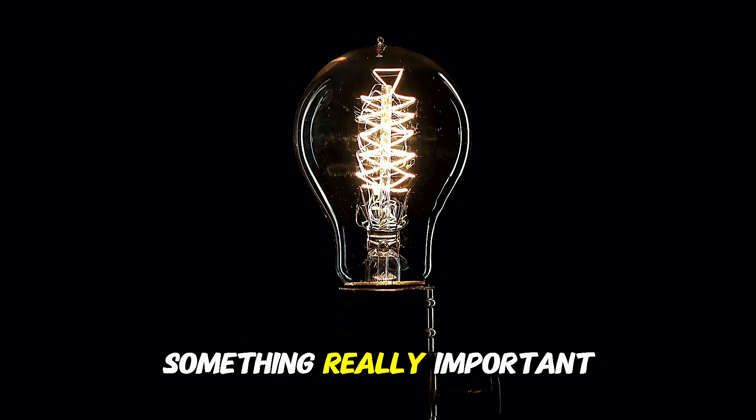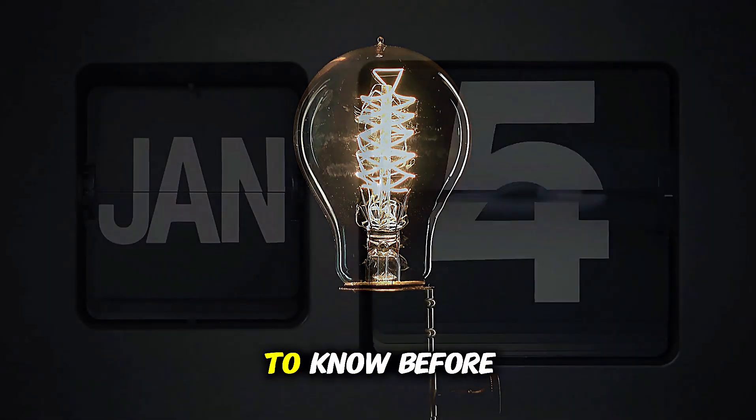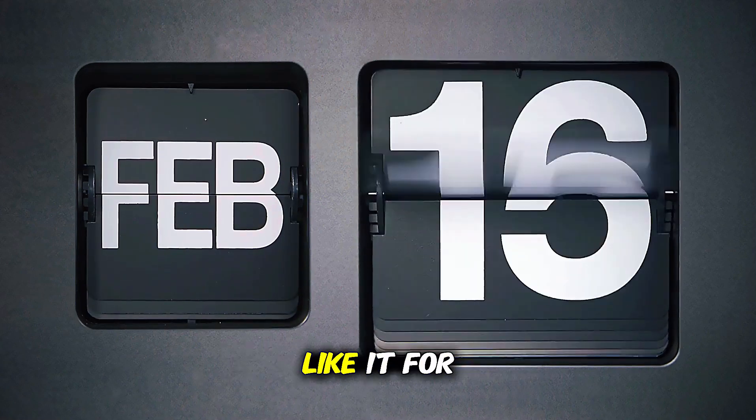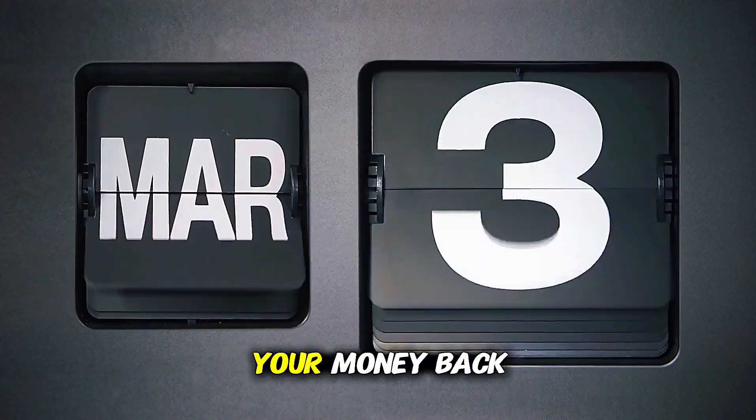There's something really important about this product that you need to know before buying it. You can actually test Lost Generator — if you don't like it for any reason, they will give your money back.